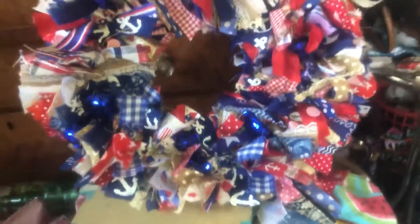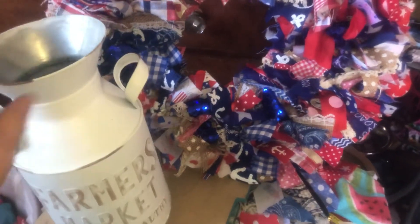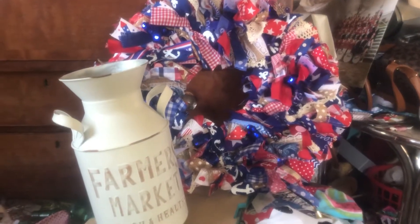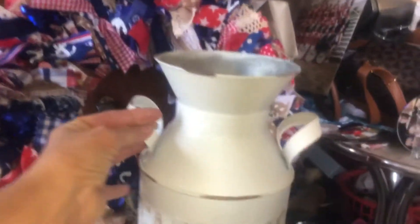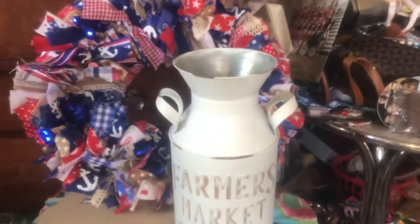It turned out pretty cute, I think. It just took a long time. I thought I was done, and then after I thought I was done, I put another row on there — it had to have another row. So anyways, that looks cute. I just kind of put it up there; it's kind of tilted. I'm just trying to get things together and show you all.